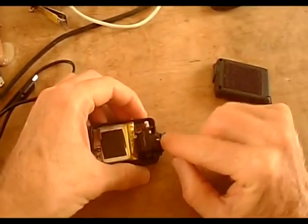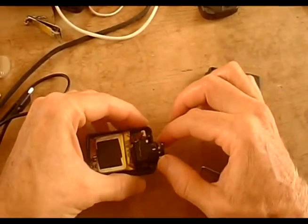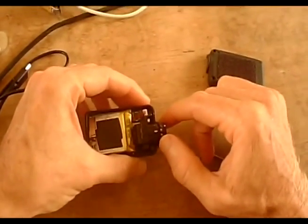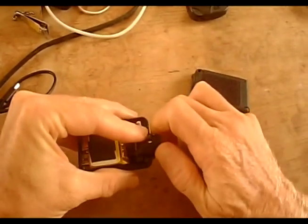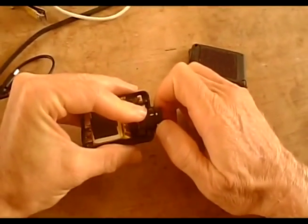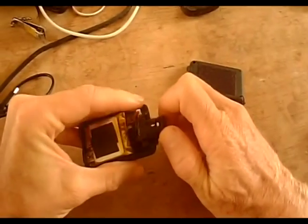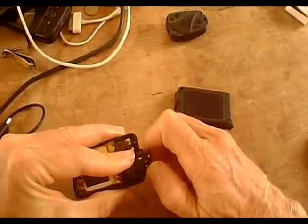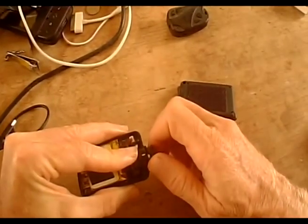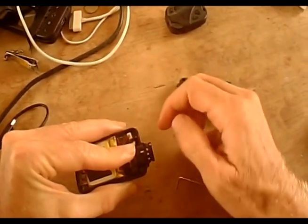I've put some marks on here that allow me to tell how far I need to hold the camera from a subject. This pink mark right here is about one inch away. If I turn it this way, that little mark is about three inches distant from the subject to be in focus. This is about five inches, and that is factory settings — about two feet to infinity. With not even one full revolution of the lens, you can go from one-inch focus all the way out to infinity.